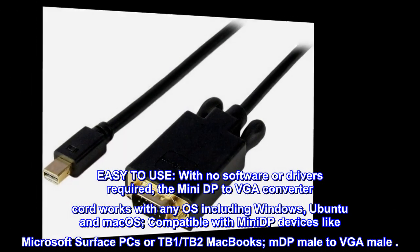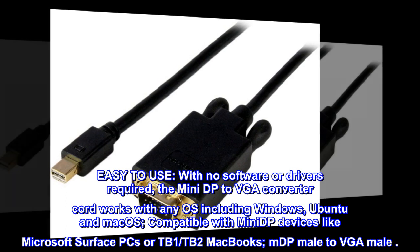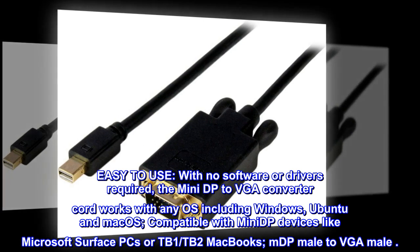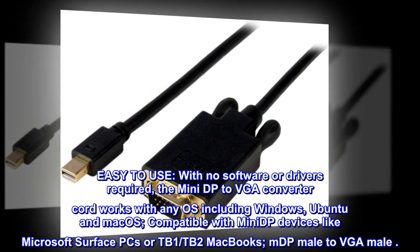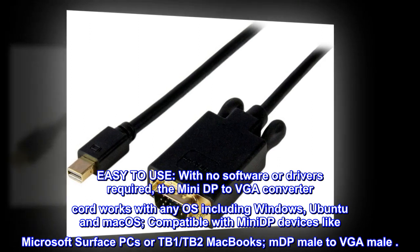Easy to use: With no software or drivers required, the Mini DP to VGA converter cord works with any OS including Windows, Ubuntu, and macOS. Compatible with Mini DP devices like Microsoft Surface PCs or TB1 and TB2 MacBooks. mDP male to VGA male.